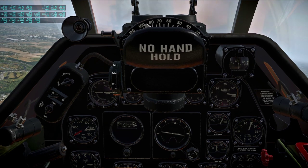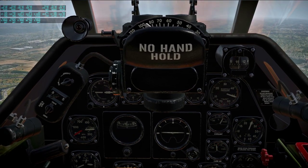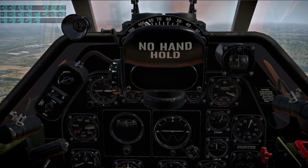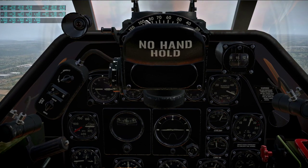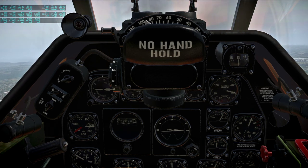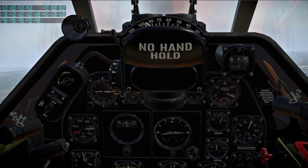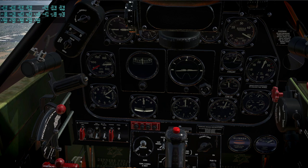I'll go with 50 on the manifold pressure and see how that does. If you can't attain that, well, just do the best you can. We'll have to give it a try — maybe it won't be quite like the simulator. Unlike the Spitfire, it doesn't have a boost indicator, I don't think.